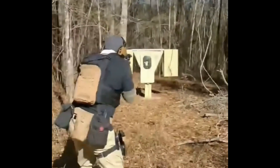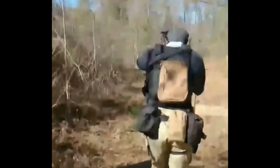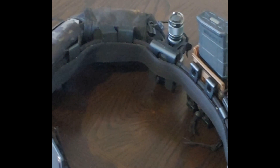Peace family, this is Alpha One coming at you with a quick review of my duty belt. This is my personal duty belt. It's what I chose to go with after maybe a year going with a cheaper brand. I chose to go with the Wolf Tactical.